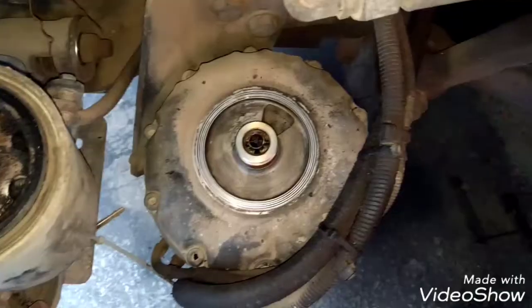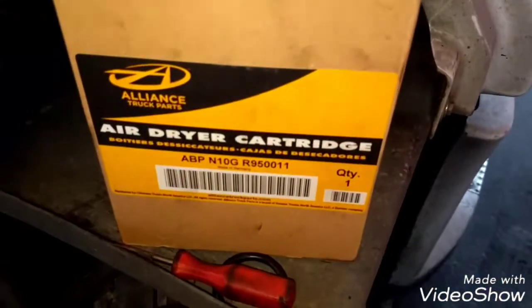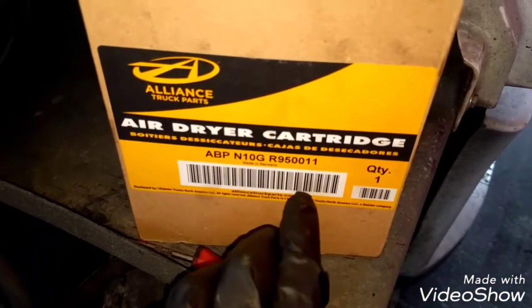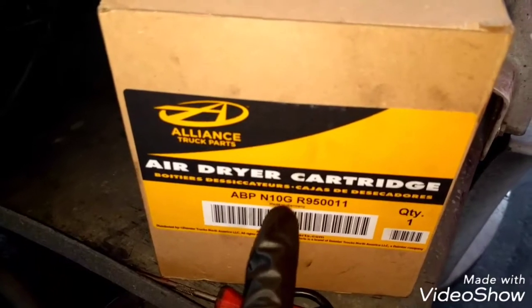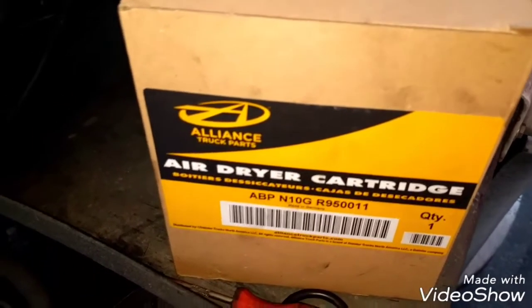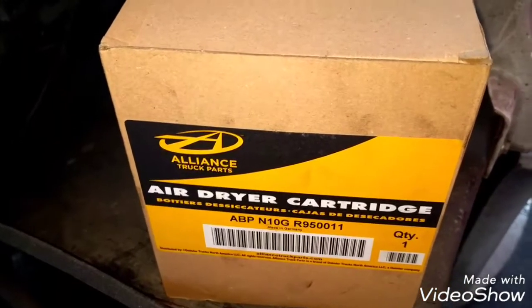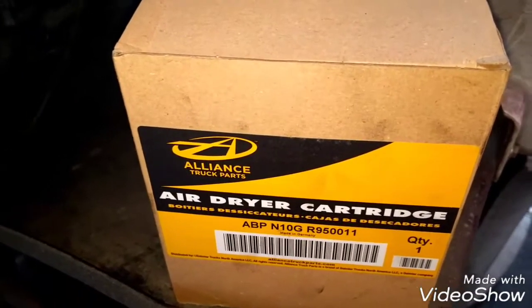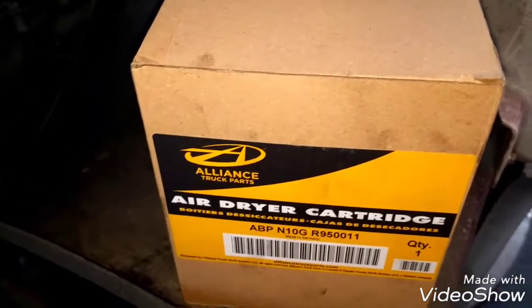Now the surface is completely clean, we're going to install the new air dryer. Here is the part number — this is an aftermarket air dryer. The Freightliner dealer sells this air dryer, but you can also buy the Meritor, which is the OEM. However, it's more expensive. This one is about $25, so it's a good price and it's not bad quality.